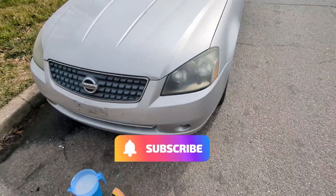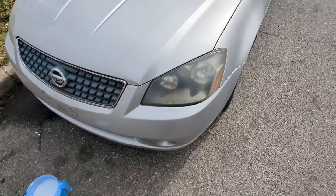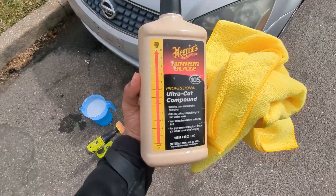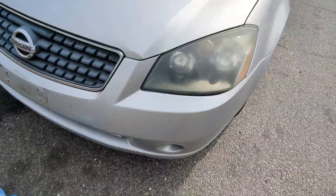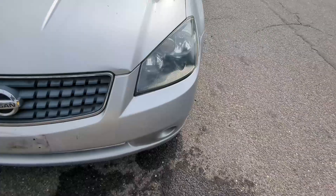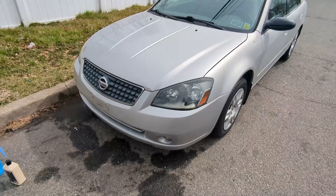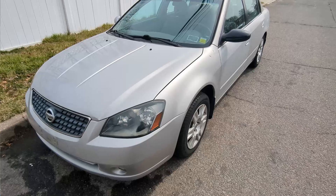The next thing before I detail the interior is restoring the headlights. First, I'm just going to wash them down, dry them off, and then come behind with the ultra cut compound. I have a drill with the buffer attachment, and I'm going to go over it a couple of times and then wipe it off. This is how one light is looking — it's definitely looking a lot better than the other light. Now that we've got both lights done, we're going to head over to the car wash and get to detailing.